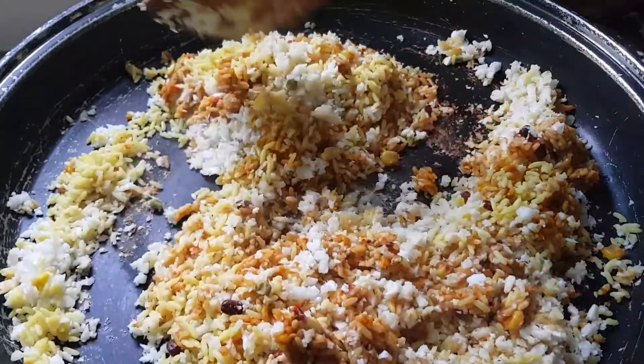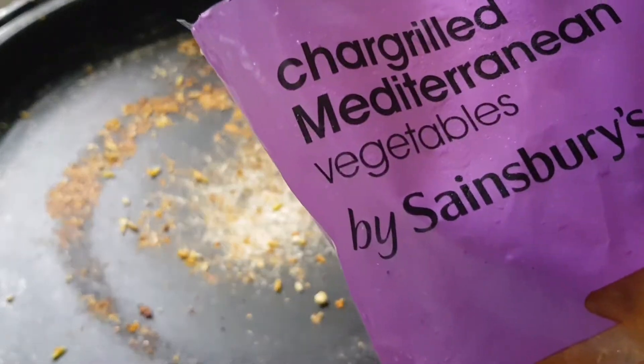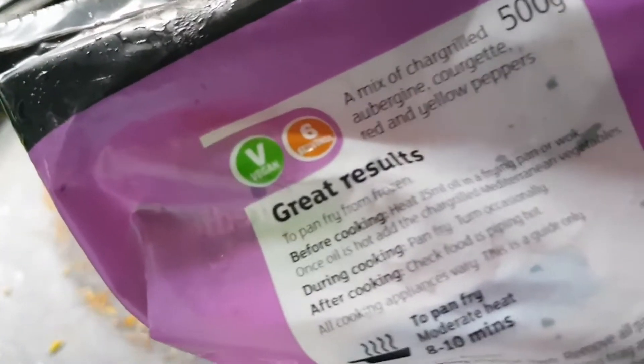According to the packets, each packet contains two servings, so with the cauliflower rice it should add up to about five servings — but we know as vegans we eat way more than that.